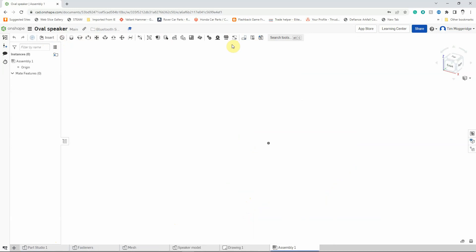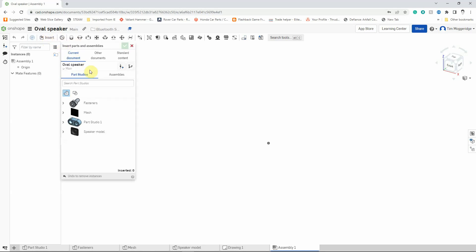The first thing we're going to do is insert our main component, which will be the speaker case. I'm going to left click on insert and you'll see that it shows us part studios within the document that we're working on. This is why we created separate part studios for all of the different bits — it makes it easy to put this together as an assembly. We can use assemblies within assemblies as sub-assemblies, but to keep things simple we've got everything in one document. So we're going to place in the speaker model from part studio one.